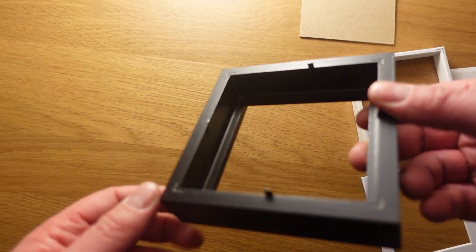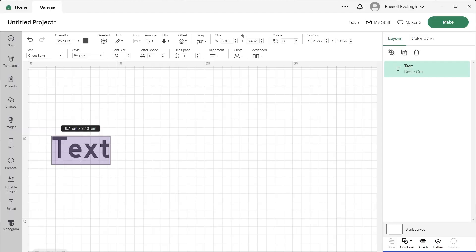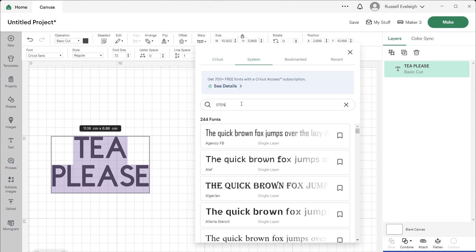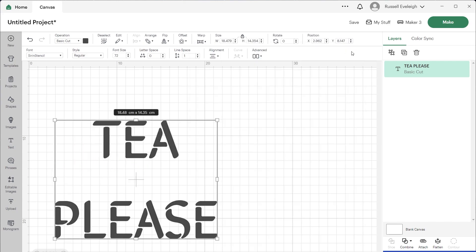It is built into this small deep frame with LEDs attached to the recess, and a tea please stencil font message is cut out of paper and glued to luchador fabric, all cut with a Cricut machine.